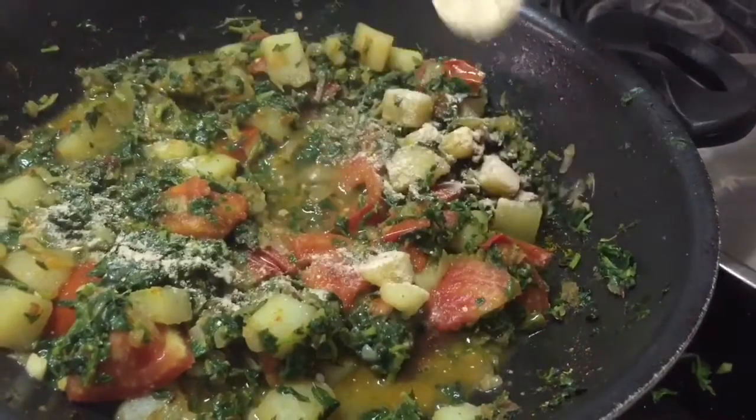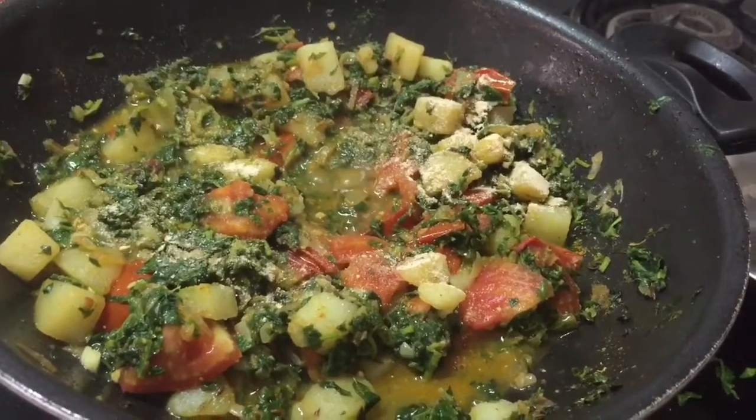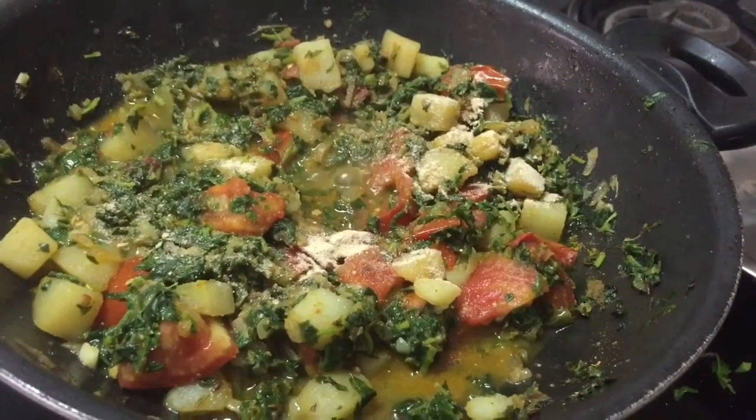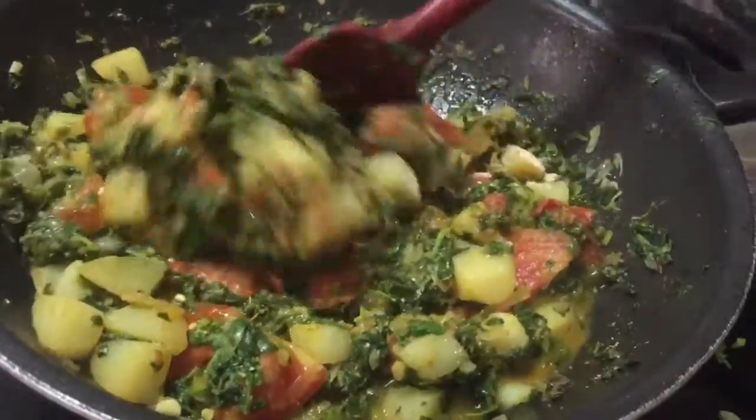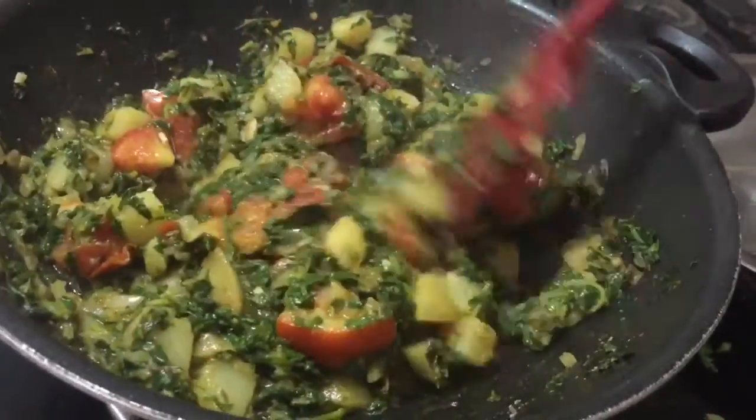Once it's done, add amchur powder — this is dry mango powder. It gives tanginess to the dish and helps cut the bitterness from the methi leaves. If you don't have it, you're welcome to use lemon juice.